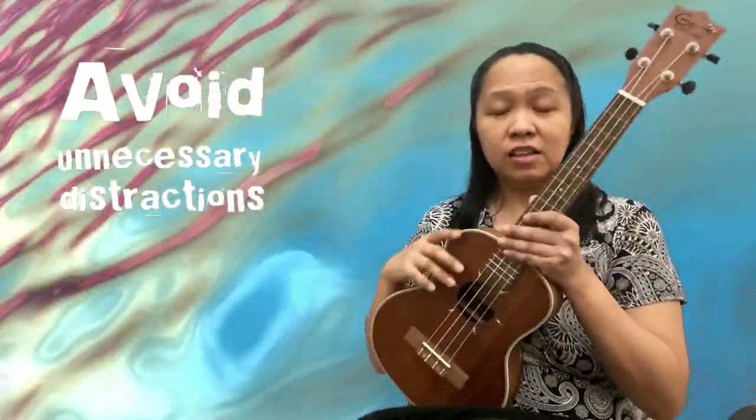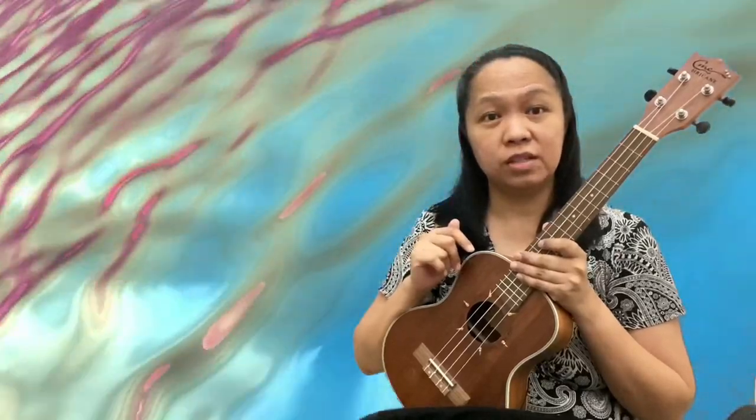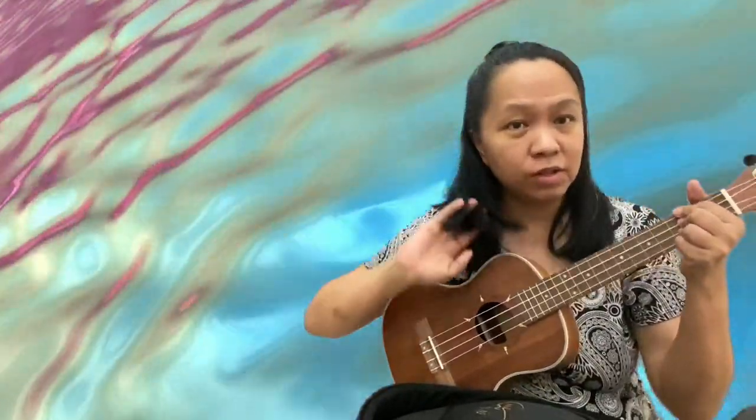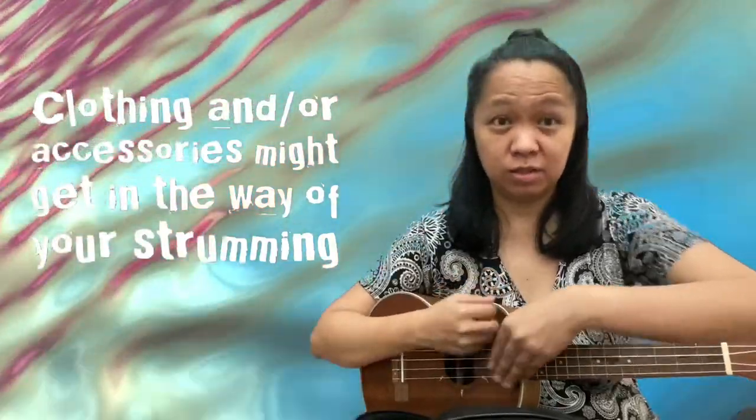Tip number five: avoid unnecessary distractions. Ano itong mga distractions na to? This one is applicable for girls and some boys having very long hair. I used to have my hair very long, so when I practice, I'm looking at the fretboard and yung buhok ko, it just naturally falls down doon sa string. So when I started to strum, yung buhok nabuhol doon sa string — masakit. Sometimes when you're wearing a bracelet or long sleeve, when you start to strum, minsan pumupunta doon sa strings mo, nakakasagabal din siya — pumapangit ng strumming mo. Or any accessory, for example meron kang mahabang necklace, tutug-tug dito. Ayusin niyo siya para pag nag-start kayo at nag-zone out na kayo, hindi na kayo madi-distract.